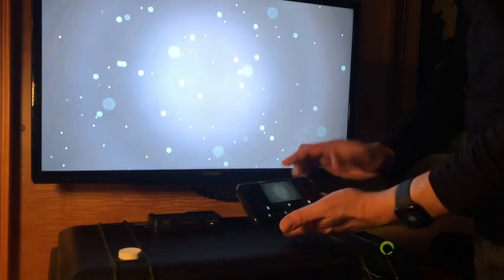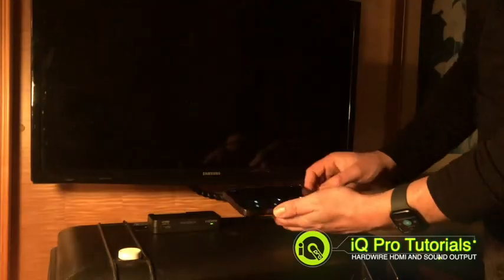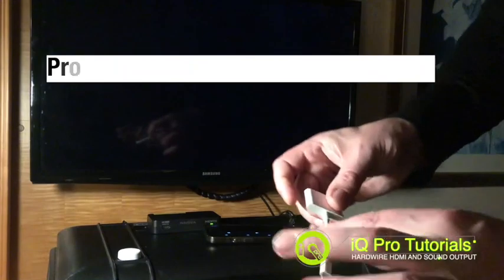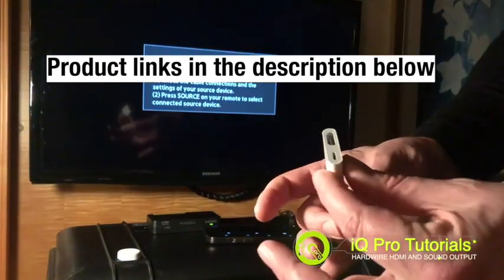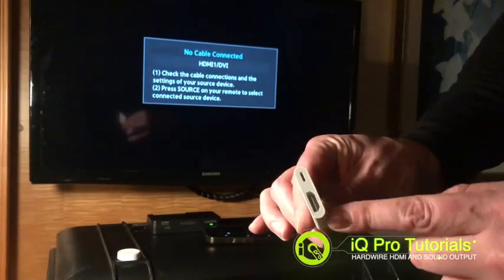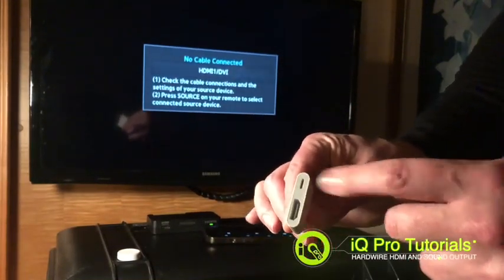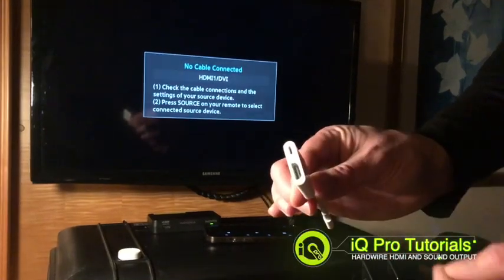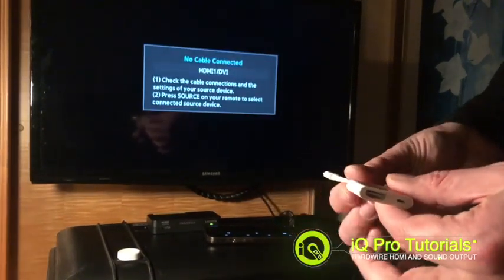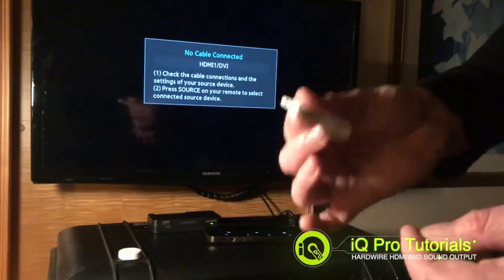Right here I have my iPhone, it's currently running IQ Pro. I want to show you this adapter — this is an official lightning to HDMI adapter. This gives you lightning out of the phone, an HDMI port out, and also a lightning power in, which is very useful if you want to keep your device on charge.